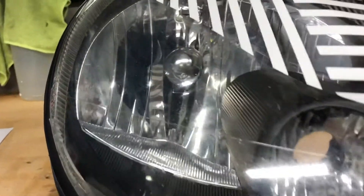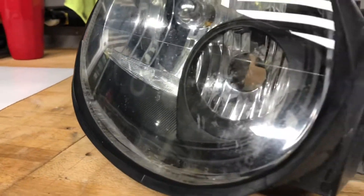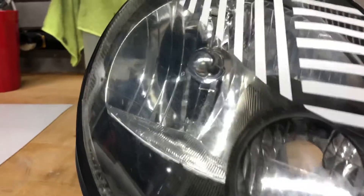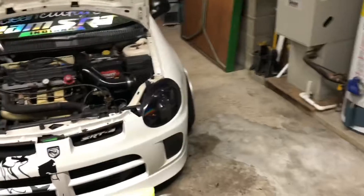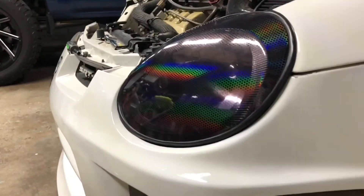These headlights are pretty rough — the lenses — which I could go ahead and sand and reclear, but I don't really feel like doing that right now. They're really cheap headlights; I could get a brand new set for like 80 bucks. So I'm just going to throw that tint on there and see how it looks. I want to see what it's like driving with these things. I'm stoked to see what it looks like with both of them tinted.